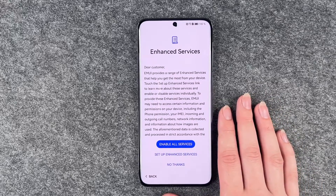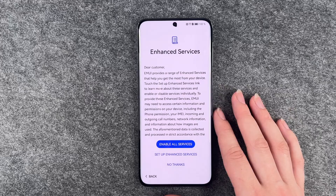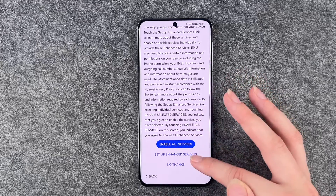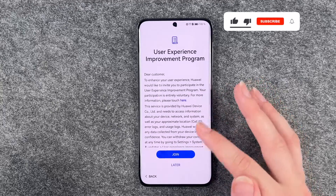Enhanced services — EMUI provides a range of enhanced services that help you get the most from your device. Touch setup enhanced. Set up enhanced services — you can enable all services or say no thanks. I'm going to say no thanks for now.